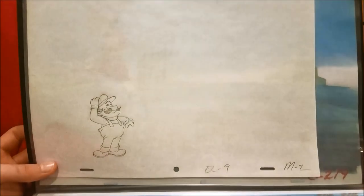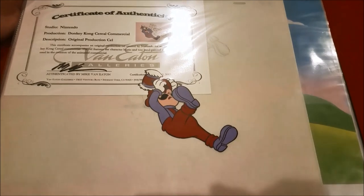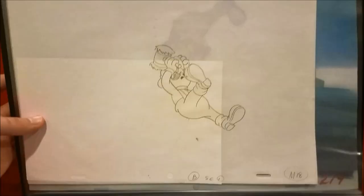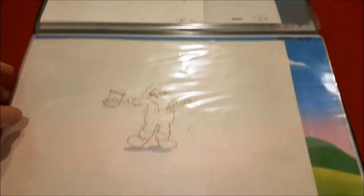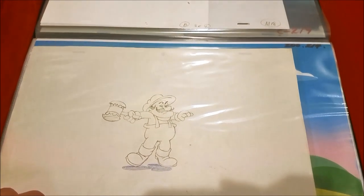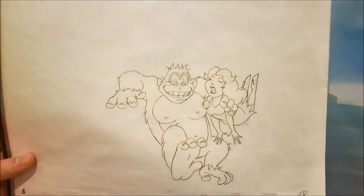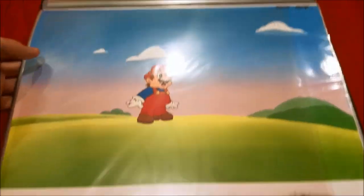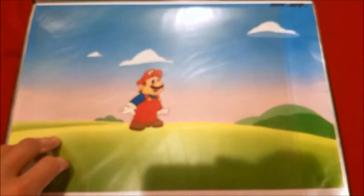Here's the sketch of that, and here's another one that comes with a certificate — pretty cool. Here's the sketch to that. Here's a sketch of Jumpman Mario — not sure what he's doing. And here's a sketch of Donkey Kong and Pauline. Now moving on, we're moving on to the Adventures of Super Mario Bros. 3 cells.